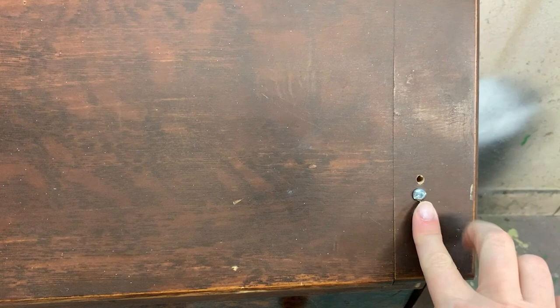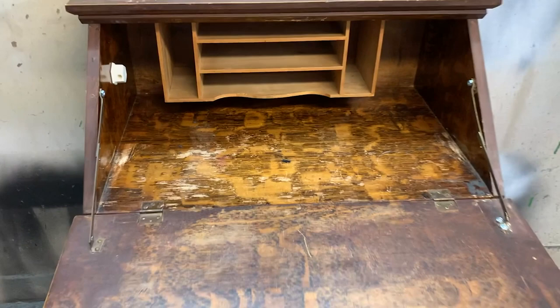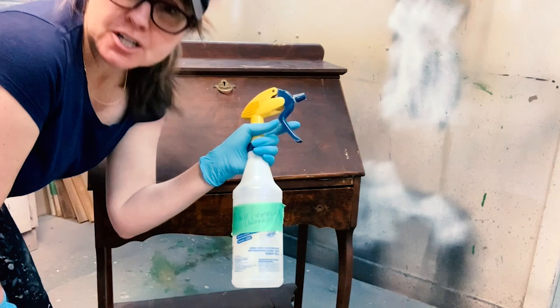It does have some issues. Somebody did try repairing it on their own, so there's visible screws, which obviously you shouldn't be seeing. But it's a really cute piece. It needs a little bit of fixing up, but it's really, really cute and I can't wait to get started on it.